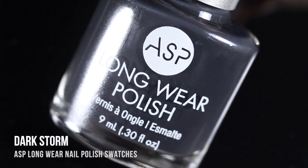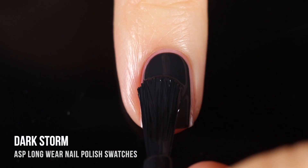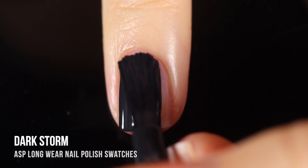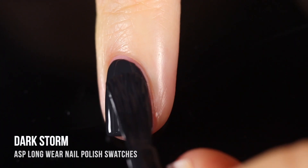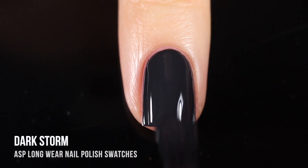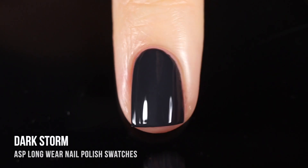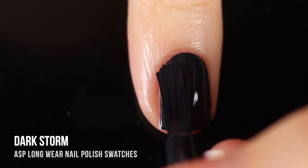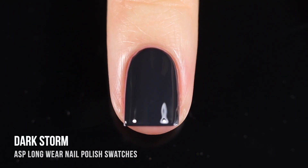Next up we have the shade Dark Storm — a really beautiful dark gray cream. I was excited to try this because I love gray polishes as a palette cleanser, but one thing I just don't have enough of in my collection is dark grays. This one is so perfect. I especially love darker grays in fall and winter, so I'm definitely going to be wearing this a lot in the next few months. Just an incredible formula — very easy, self-leveling, smooth, and super opaque.